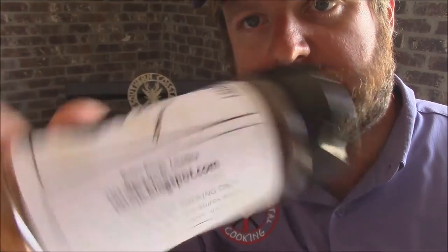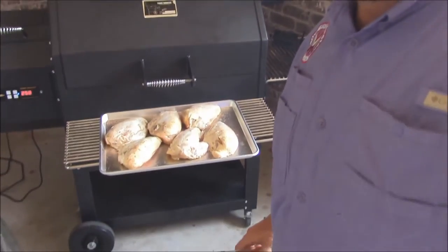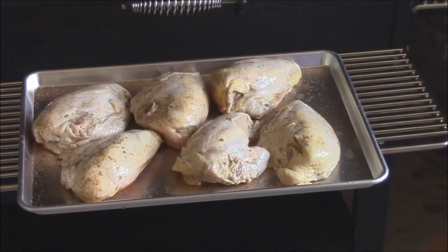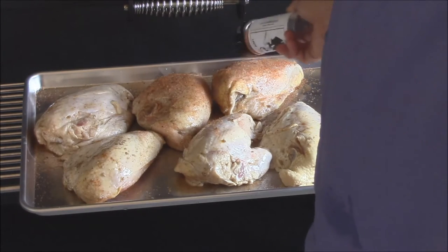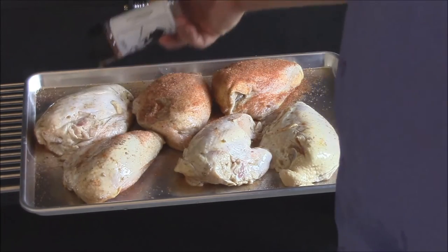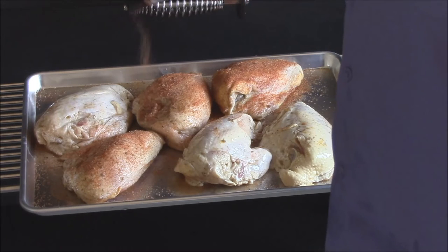Hey y'all — hey boys, girls, dogs and cats, as JB would say. We're gonna rub this chicken down with some of this Hey Boy rub. You can get it at JB's Blogspot. Some real good stuff that complements the chivetas very well. I already put some on the bottom of the chicken and we're gonna get the top here. This is going to give some wonderful flavor. This rub is for cooking at about 300 degrees and below — you might be able to go up to 350. So we're gonna do these chickens low and slow here today with the Hey Boy and the chivetas.